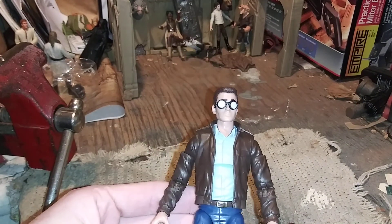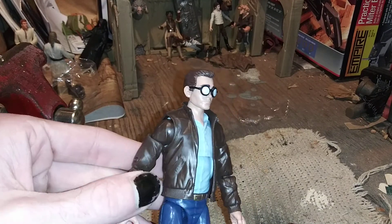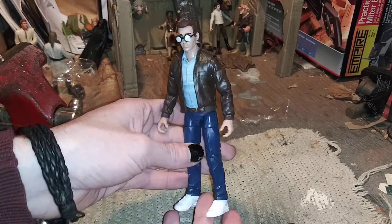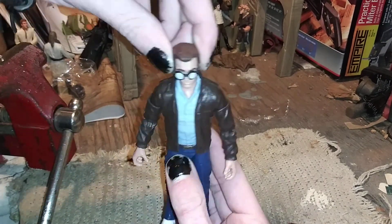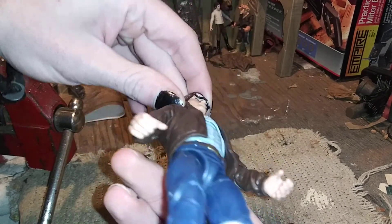They could have done infinitely better on the glasses. I thought it was weird that they included the glasses anyway, since it's the 90s animated series Spider-Man and he only had the glasses in flashbacks. Detail-wise, not a fan — the glasses are really poorly done.